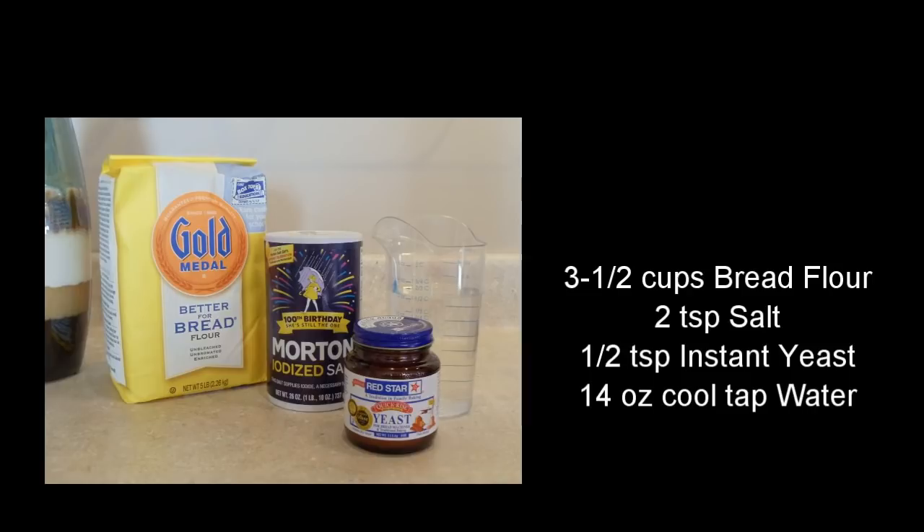I'll be using 3½ cups bread flour, 2 teaspoons salt, 1½ teaspoon instant yeast, and 14 ounces cool tap water.